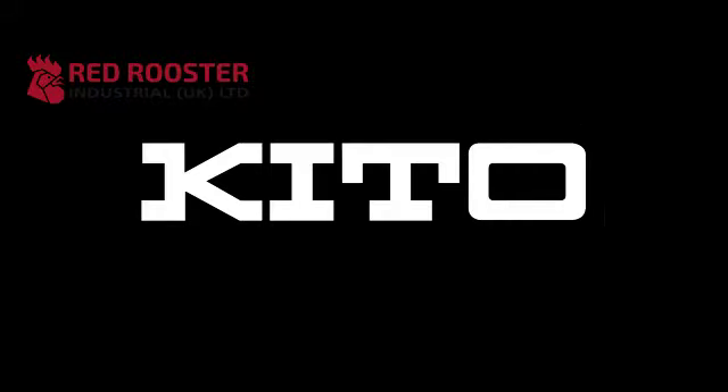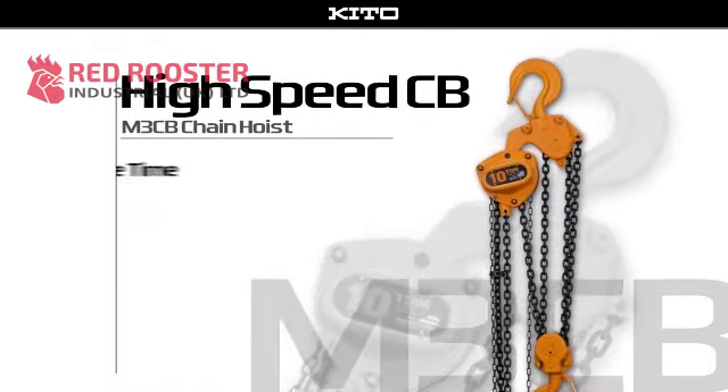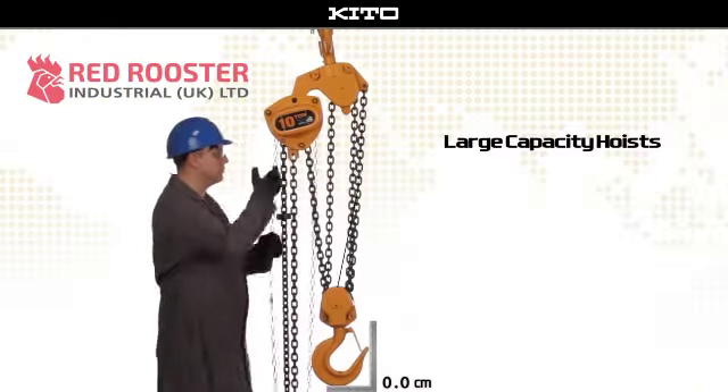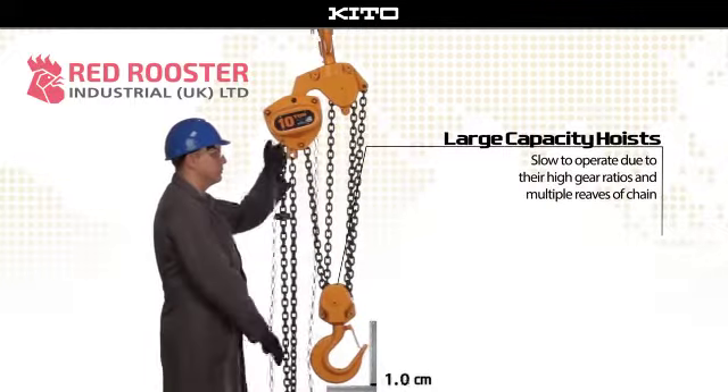Now, Keto is proud to introduce a new high-speed option for the M3CB Hoist which promises to save time and reduce operator fatigue during large capacity lifts. Large capacity hoists are notoriously slow to operate due to their high gear ratios and multiple reeds of chain.